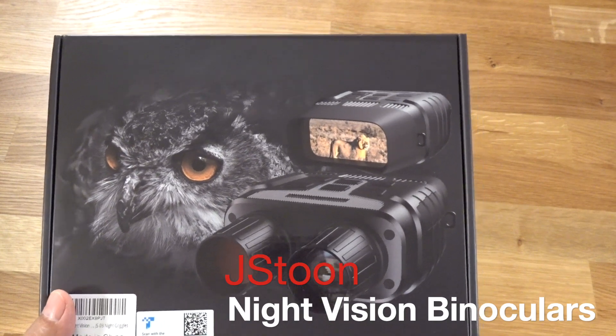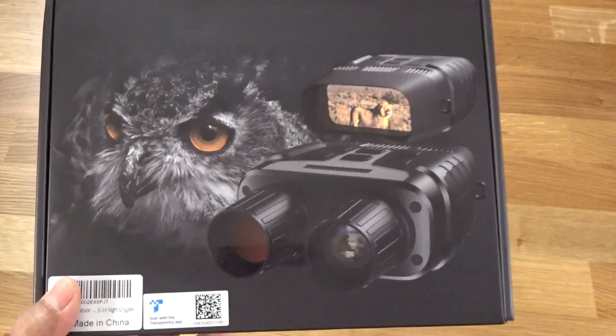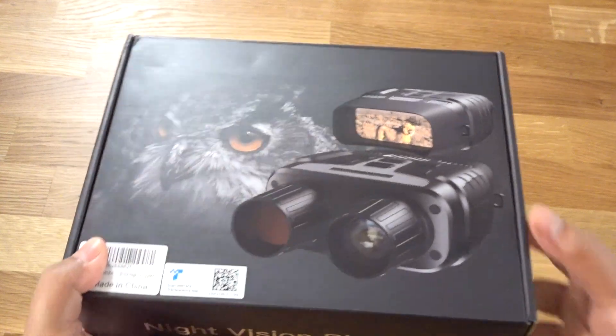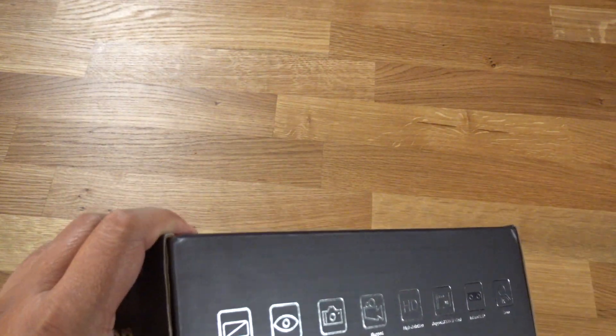Hey, how's it going everyone? I'm here to show you these night vision binoculars. These go for around $200 on Amazon. They've got four and a half stars and over 600 customer reviews, so they're highly rated and they're actually Amazon's choice for thermal binoculars.